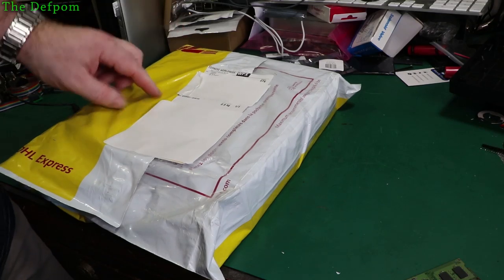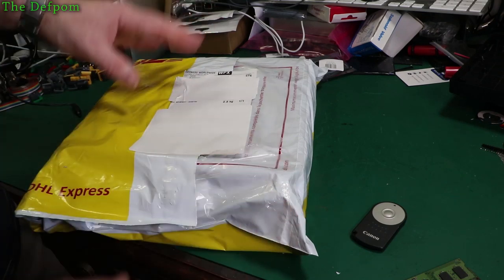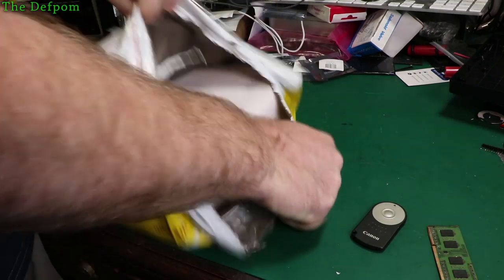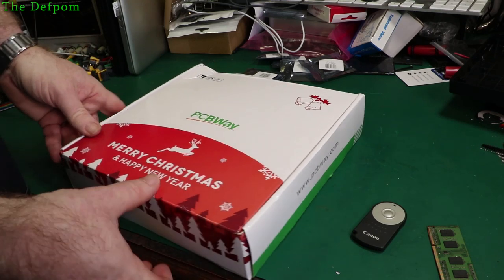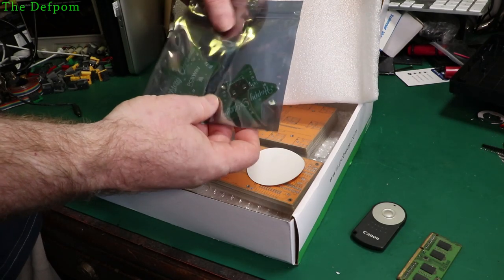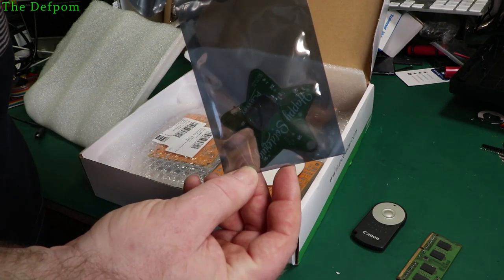We have a package from DHL which is from PCBWay. So this is a sponsored item from them. I'll be doing more videos on this — this is obviously just a mailbag, but I'll be doing some videos showing the PCBs in more detail as well as the projects I got to make. I'm not quite sure which order you'll see them in. I've also got some more of these little star boards — they sent me some recently in a little Christmas pack and I did a video on it, so I've got some more for next year. Nice. Little stars, flashy lights on them. PCBWay pen — always handy.